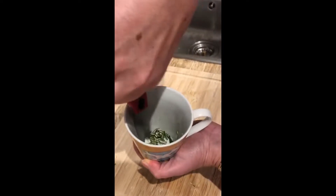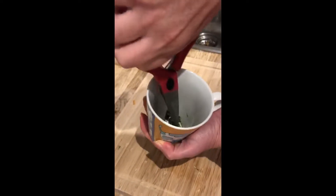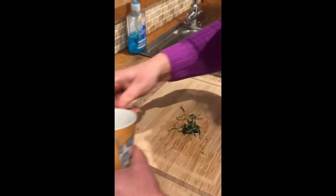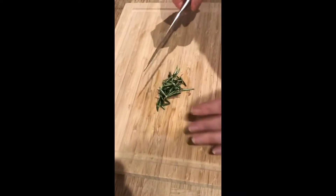That can then be used in your dish, so that's one method — really, really simple. I love this method. I'll show you another method now. The second method is to bunch the leaves together.